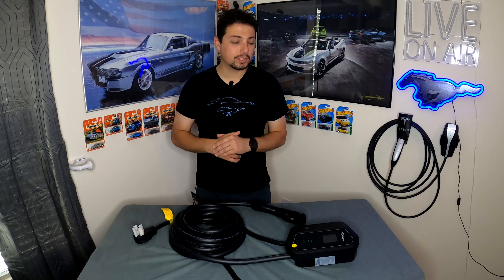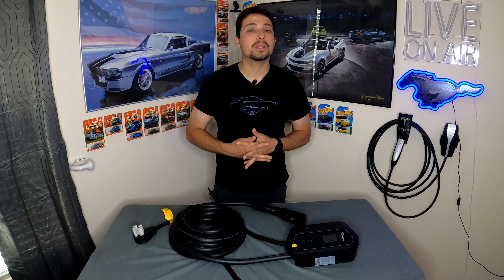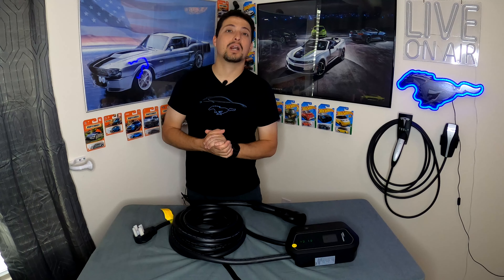They also offer 24/7 support — you can call them 24/7/365 and they'll assist with any issues, whether it's setup or getting things plugged in and running. It's really cool to see them putting so much effort not only into the product but also into their support team, to make this one of the better EVSEs on the market.